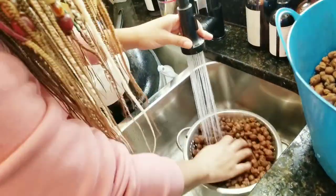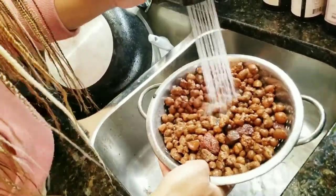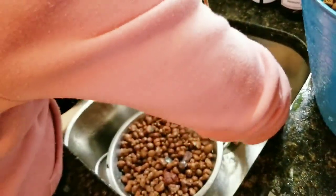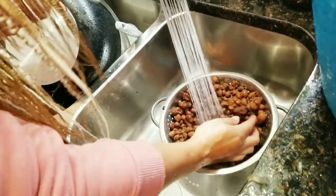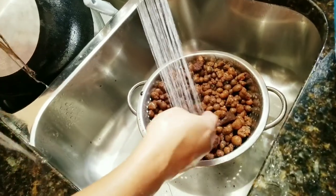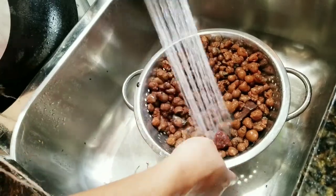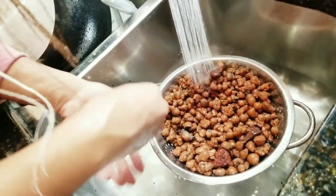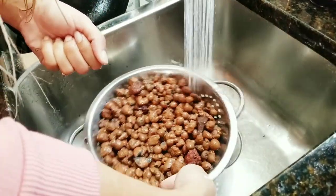I have some LECA here and I'm reusing it. The good thing about LECA is that although it costs more than soil, you can reuse it. You can either boil it or just rinse it off. When you're buying new LECA, you want to pre-rinse it right out of the bag because it will have a reddish-brown residue on it. If possible, rinse it outside because you don't want that clay getting stuck in your pipes.